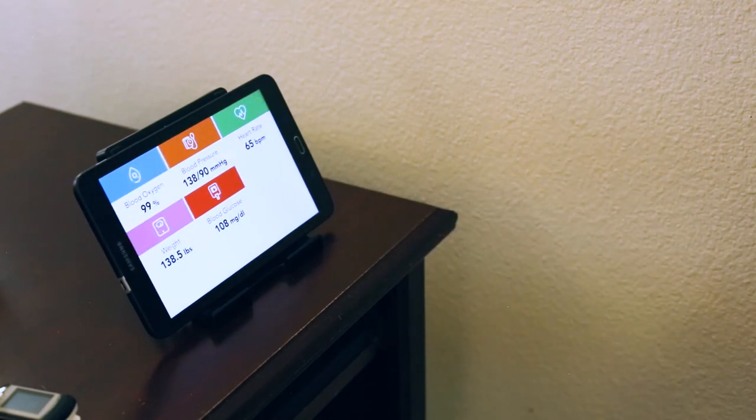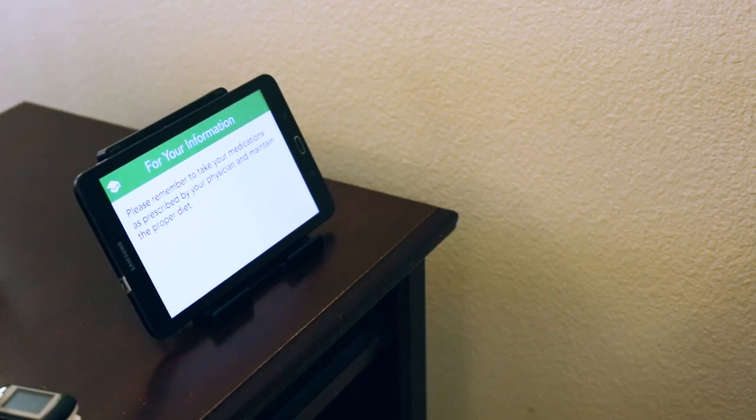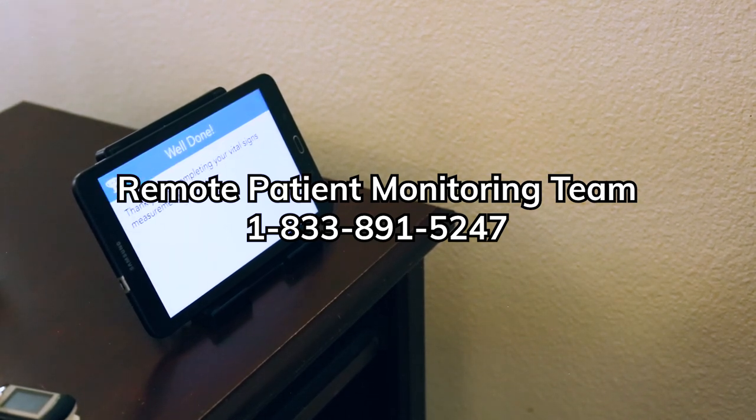Part of your success in this program is the partnership you form with your clinician. Please respond to any requests from the remote patient monitoring team in a timely manner. If you have any questions, please contact our main line at 1-833-891-5247.